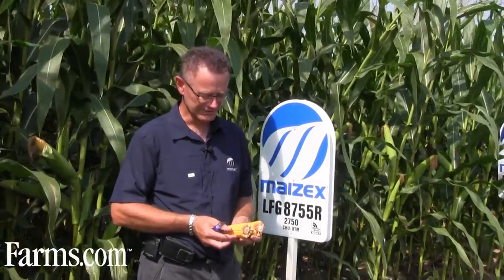Another key with hybrid maturity is timely planting. This plot here was planted May the 7th. Corn that was planted towards the end of May is at a later stage of maturity and could be in a little bit of an issue to make quality grain. It will make grain, but test weight may be a little lower just because it's going to run out of heat units and season.